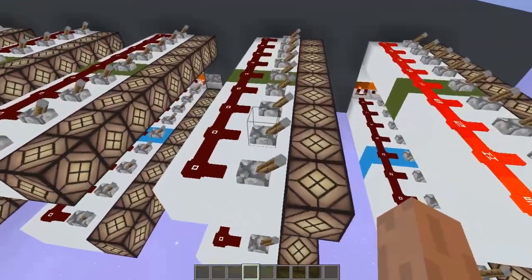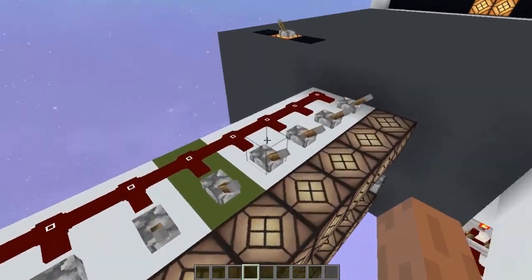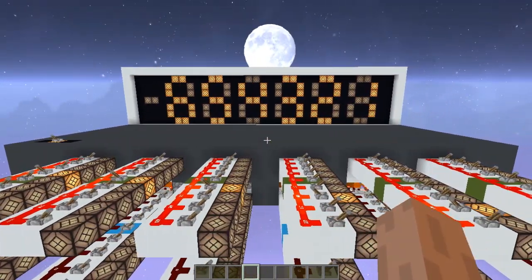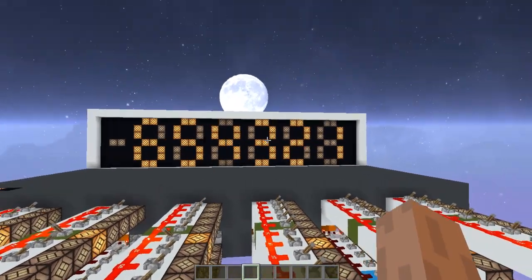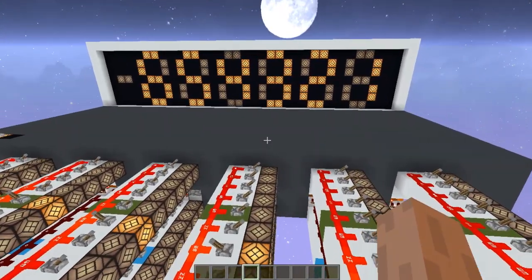Let me try and demonstrate. So this would be two, three, four, five and six and so on — you can see the numbers being displayed. Any delays you see in here are basically the displays; the displays are a little bit slow. But the calculations are quite quick.